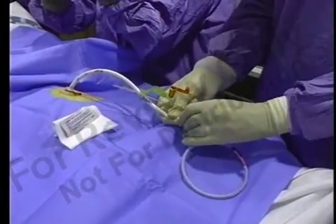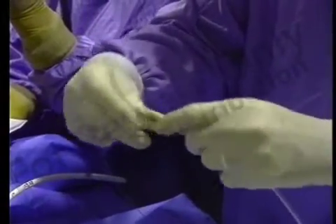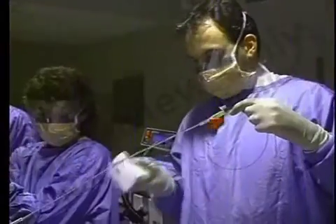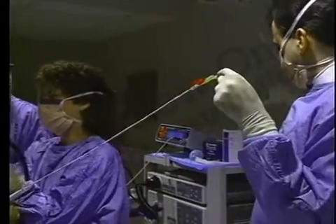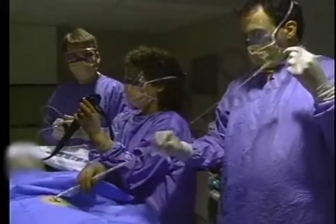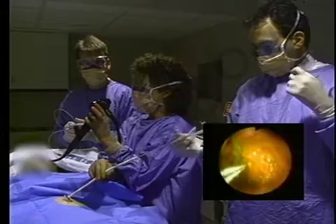Remove the air plug from the G-tube. Place the gastrojejunal tube over the wire guide. Generously lubricate the GJ tube with water-soluble lubricant, especially at the tip. Slowly advance the GJ tube over the wire guide while maintaining slight tension on the wire guide. Continue advancement of the tube until it dislodges the forceps from the wire.